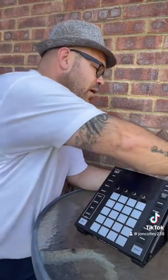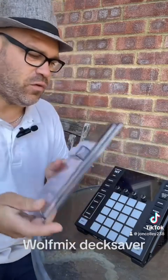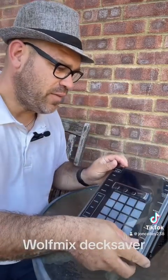It's a lovely solid case for the Wolf Mix to go in. There are times when I do weddings — I set up in the morning, go back, and set up for a party in the evening, so I leave my stuff there. I've got a Deck Saver for the Prime Four, so I went and bought a Deck Saver for the Wolf Mix as well.